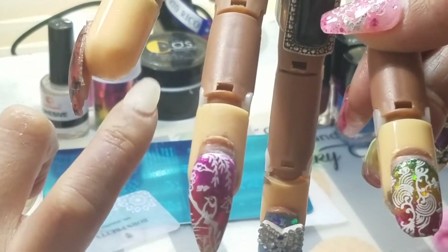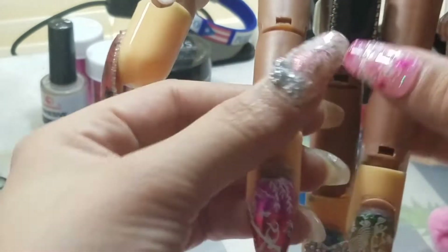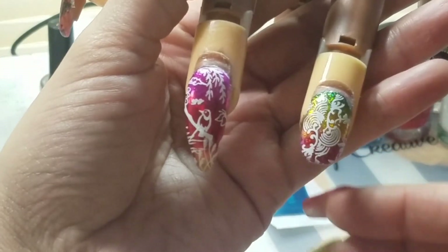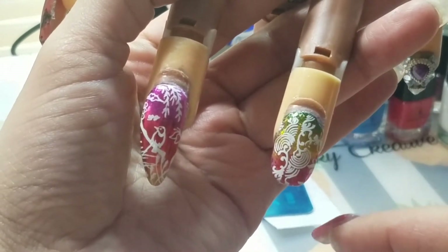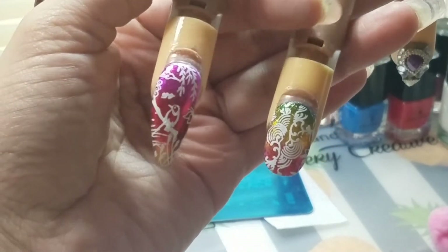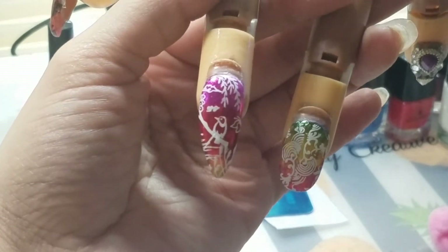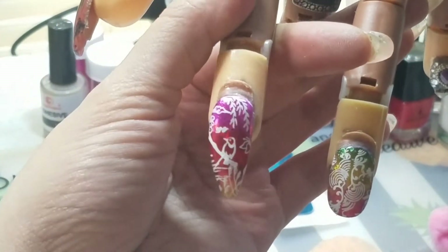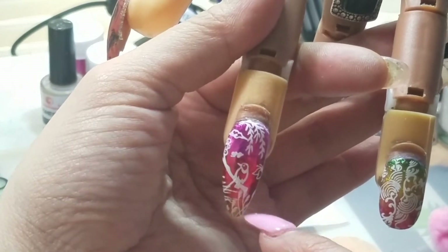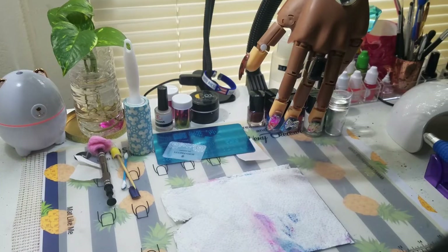My finger is so much better by the way — I burnt it pretty badly, but it's drying and getting better. I had to use some antibiotics but we're much better now. This stamp design is over gel. The bird was a stamp, the butterfly was a stamp, there are two patterns of grass, the tree branch was a stamp, and the clouds were a stamp. I've been having a lot of fun with stamping.